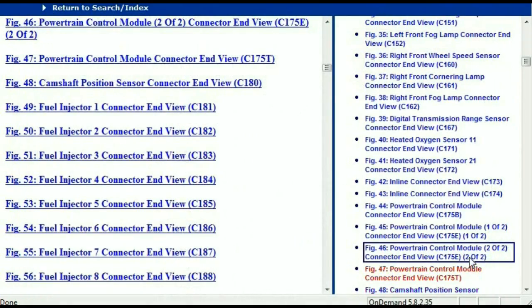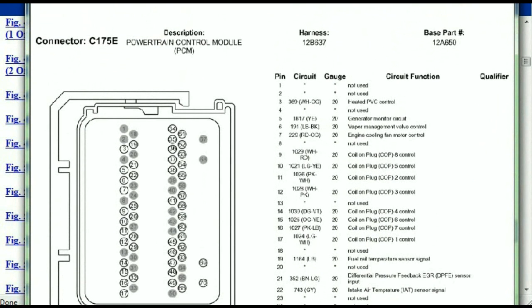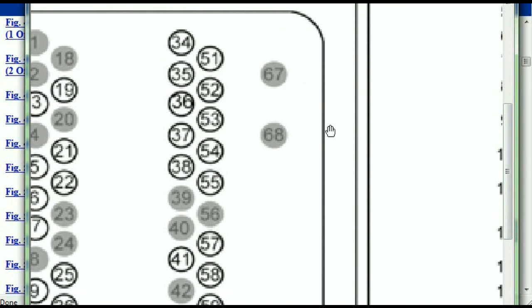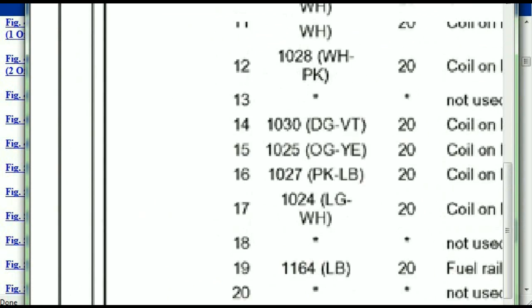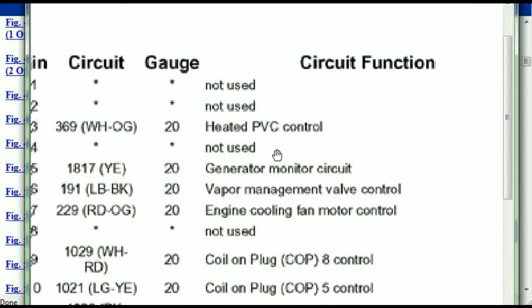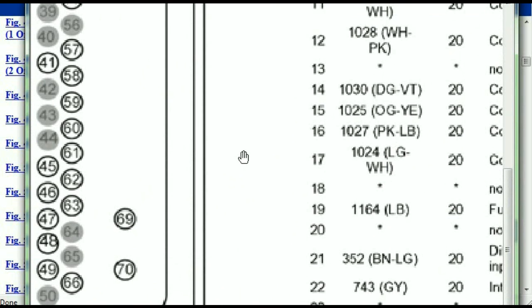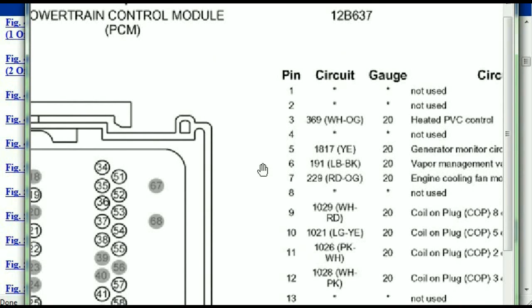This connector is two of two, one of two. So this is what your powertrain connectors are going to look like. You've got your pins explained here — pin number one all the way to pin number 70. Pin number one is not used, pin number three is used as the heated PCV control, pin number five is the generator motor circuit, and so forth. You can easily follow through, and whatever these pins represent will correspond with what you've seen in the electrical diagrams.